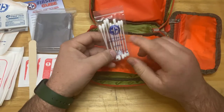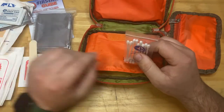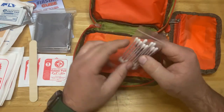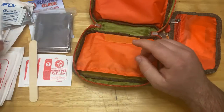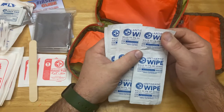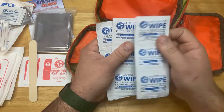There are Q-tips — cotton tip applicators — which are great for applying ointment when you don't want to touch someone else's wound directly. You could also use them to clean out your ears or if you have something stuck in your eye. Then there are antiseptic wipes — these are like large hand towels, pretty large — about nine of those.